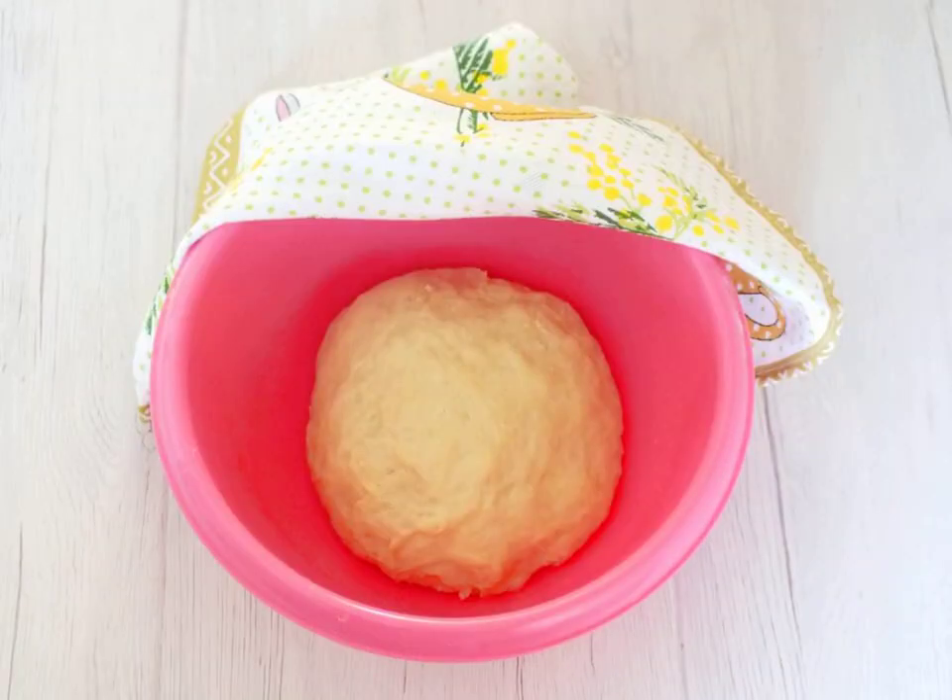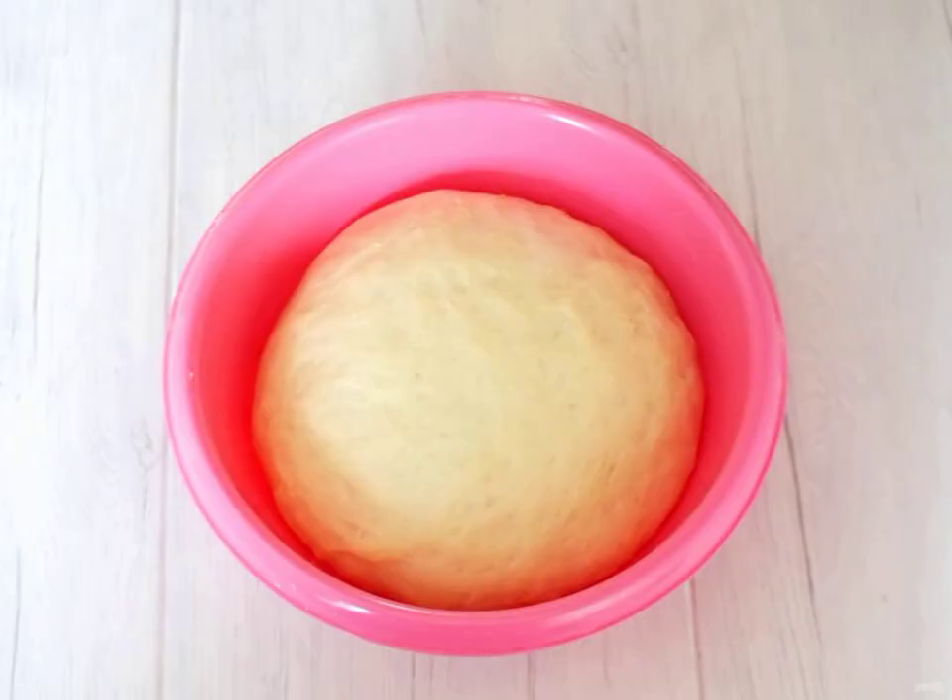The dough should not stick to your hands. Round it up, put it in a bowl, cover with a towel and leave at room temperature for 40 minutes. After the time has elapsed, the dough will noticeably increase and is ready for cutting.